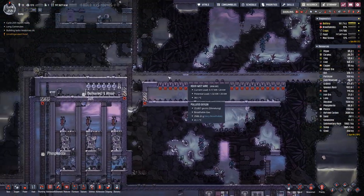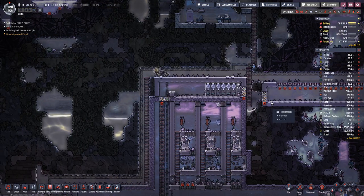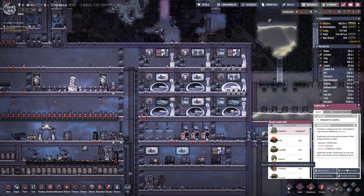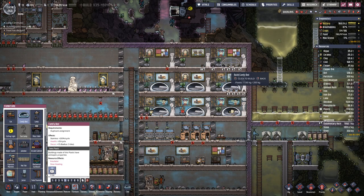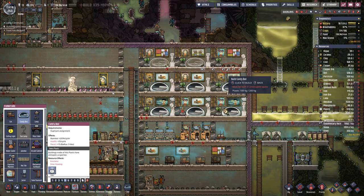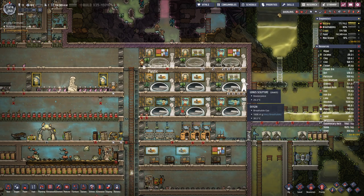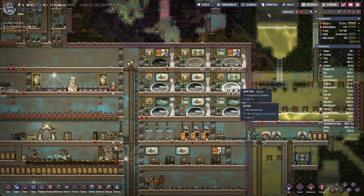I built this part. I think we do have a bit more plastic — over one ton, or we had over one ton. But we can build a few more beds, and that will make our duplicates happy.